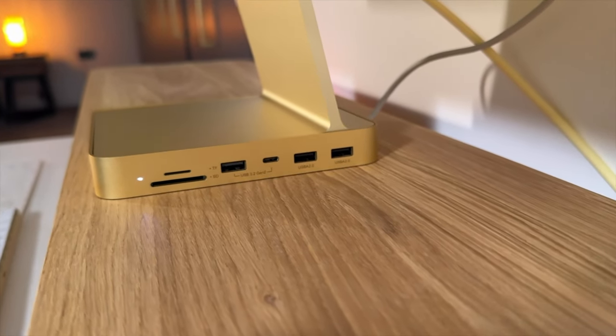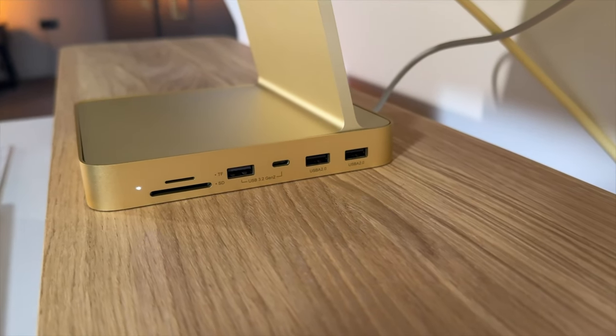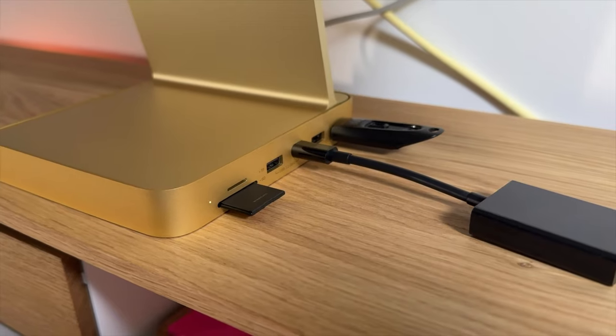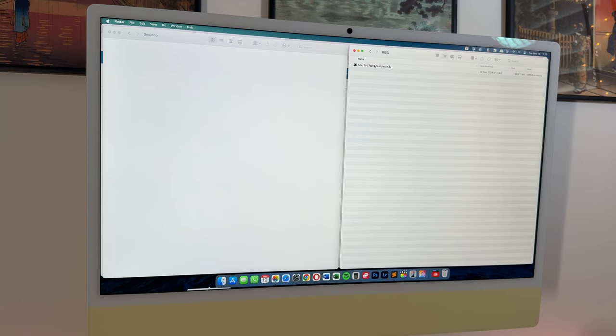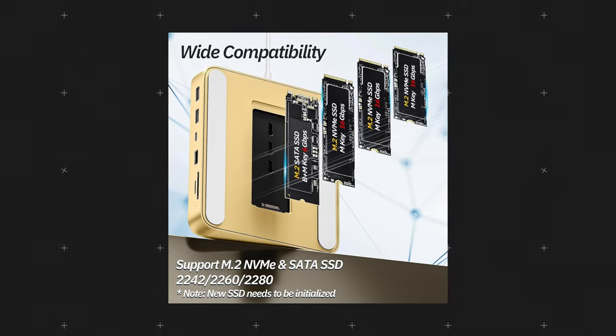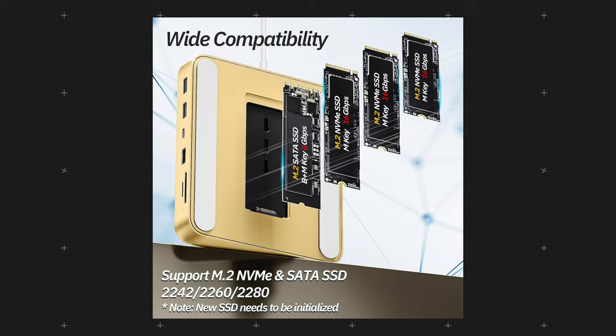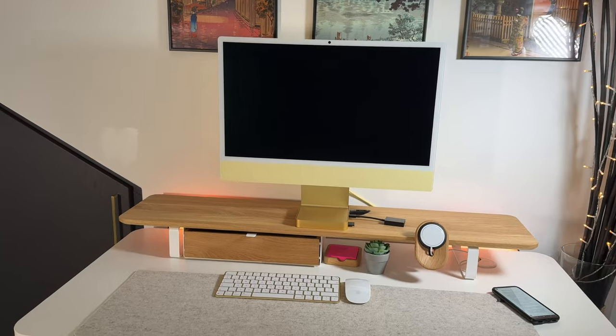You can connect up to three USB devices, an additional USB-C port with fast 10 gigabytes per second transfer speeds, and both a TF and SD card slot, which makes it so much easier to transfer large video files from a camera straight into an editing workflow. Inside the hub, you also have the option to potentially replace the SSD, as it supports both M.2 NVMe and SATA SSD drives if you wish to upgrade.